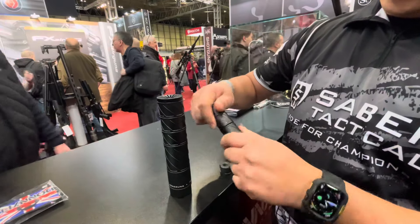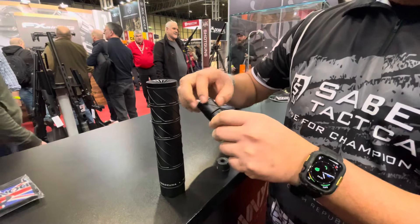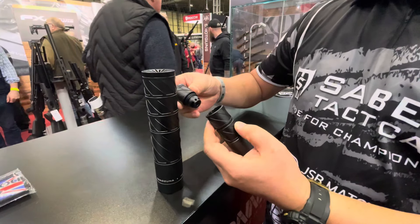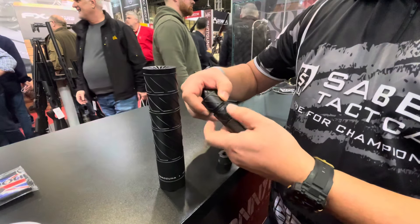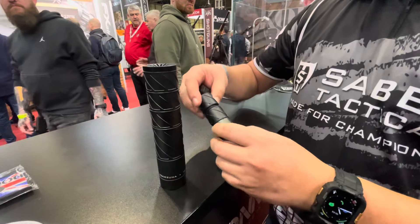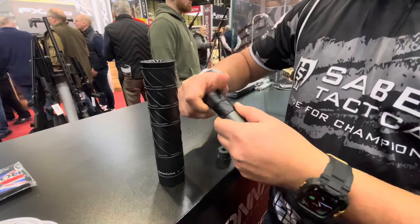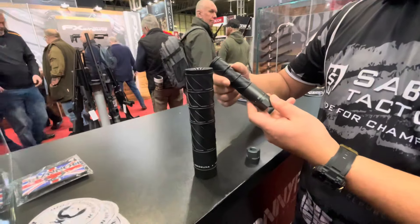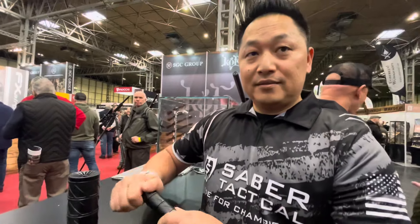The Ryu and the Yoko are modular, so you can change or add different lengths. You can actually buy more baffles if you want it longer. The Ryu comes standard with three sections and the Yoko with four. You can keep adding them on to your liking, or make it shorter if you need to — giving guys the option to keep their guns as short as possible.